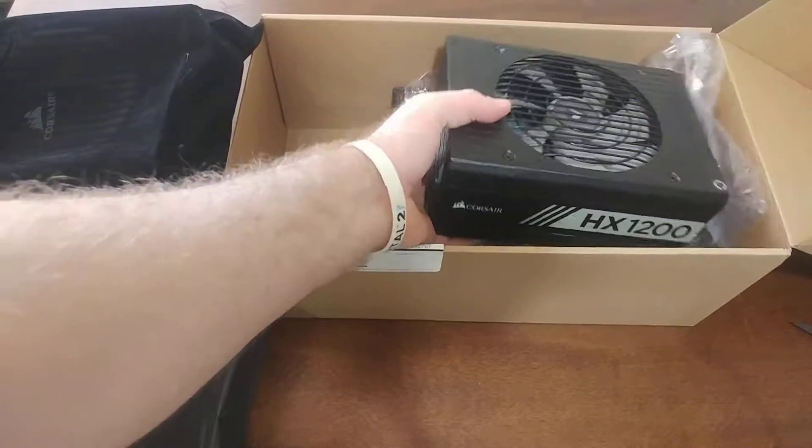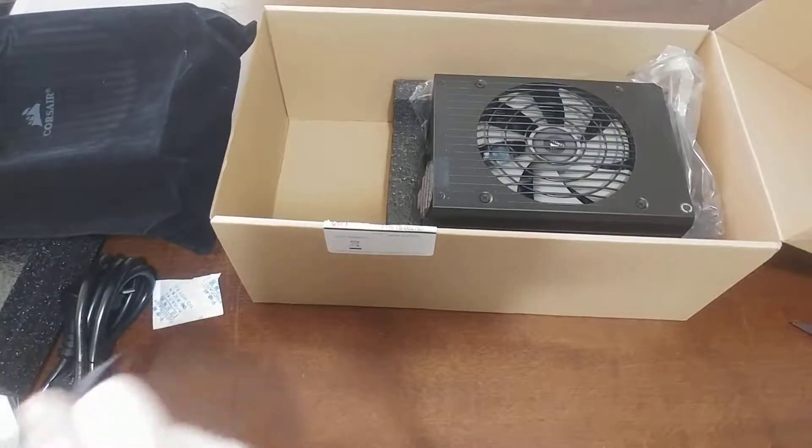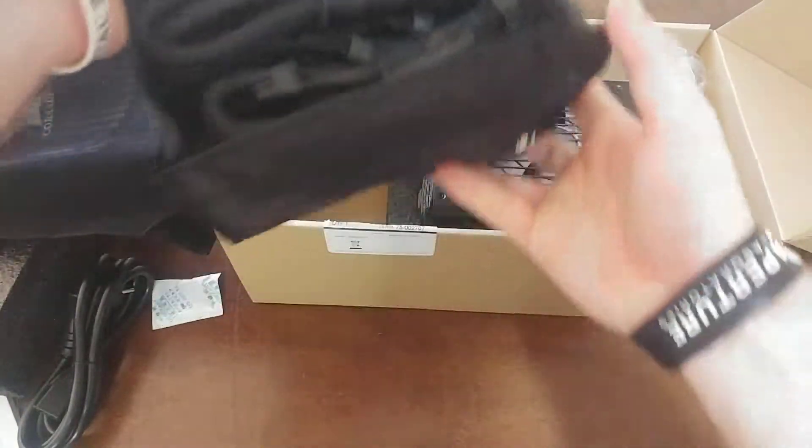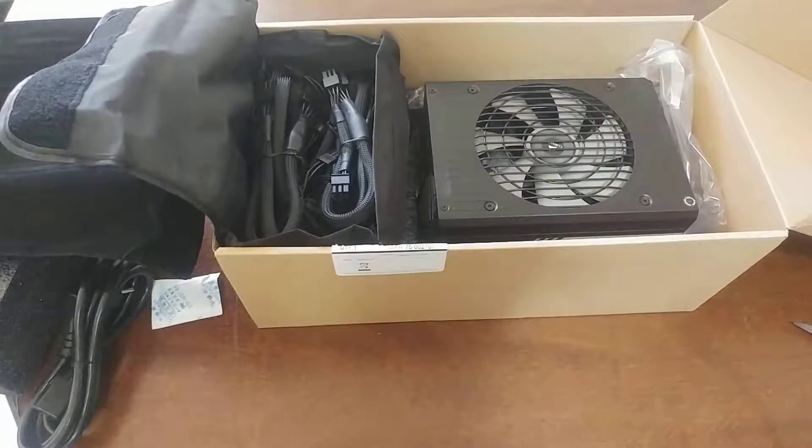It's really, really heavy. This is a huge amount of cables. And that was an unboxing — thank you very much!